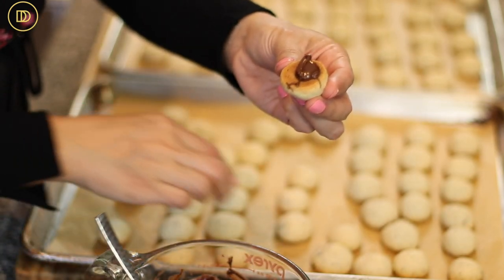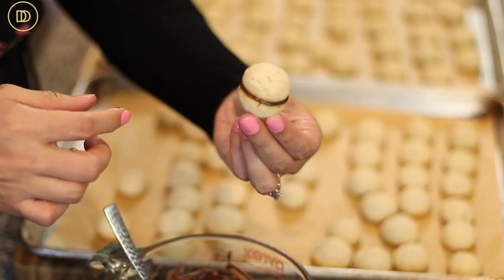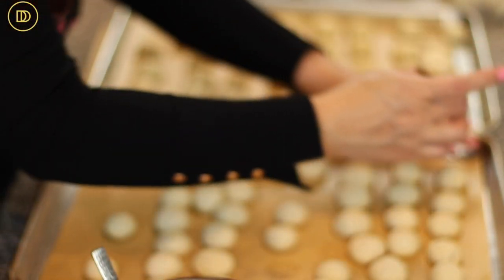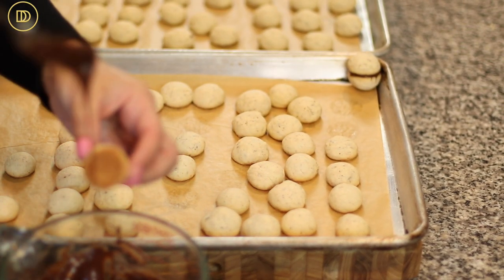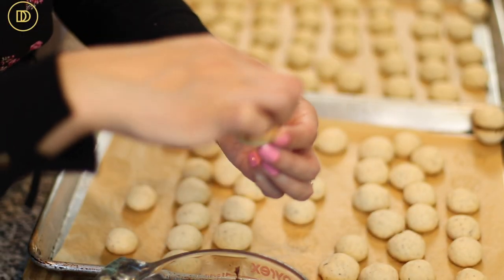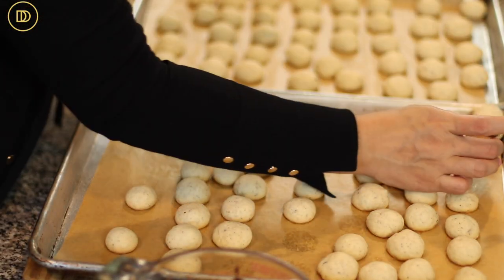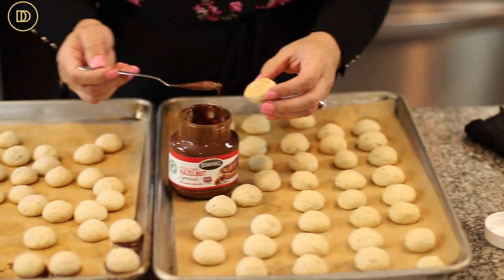Just put a little dollop of chocolate on one cookie, take another and press them together — look at how beautiful that looks. Set them on the tray standing up so they can set properly. We'll do a bunch with the semi-sweet chocolate and then do the Nutella ones. Just a heads up: Nutella is much softer and takes longer to set. If you want it to set quickly, pop the Nutella-filled tray in the freezer for about 10 minutes.